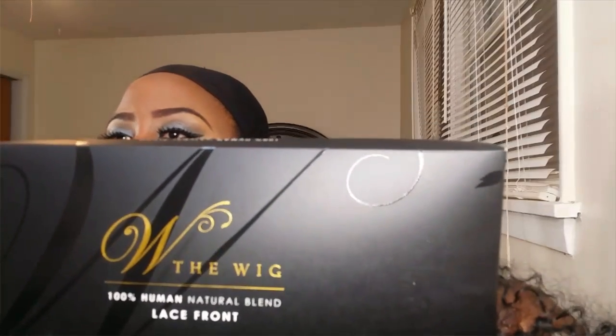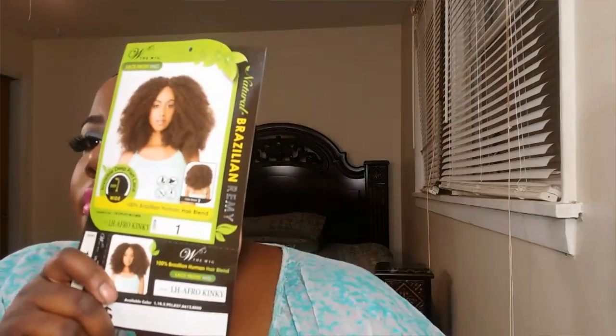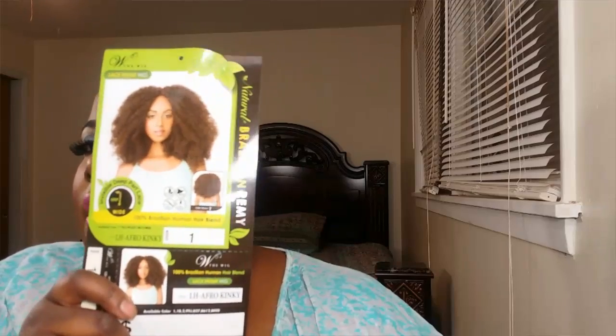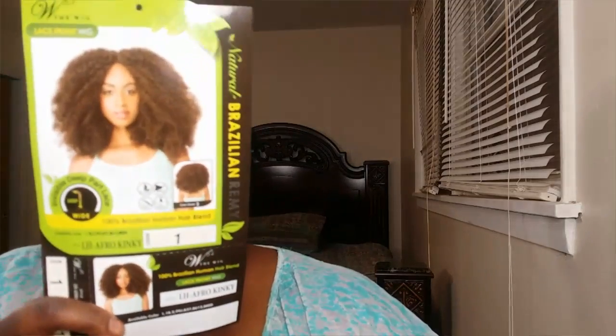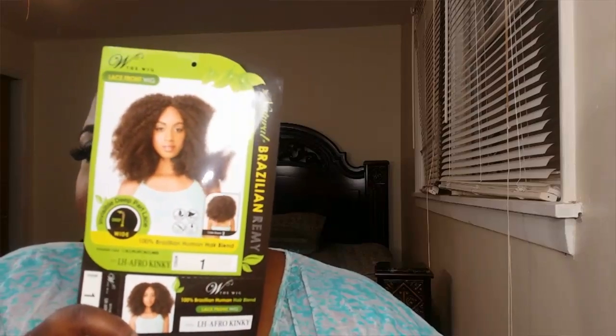Let's get started on this wig review. They sent me a Brazilian human hair blend wig. This is how it looks, and this is called the Afro Kinky wig. This is a lace wig.